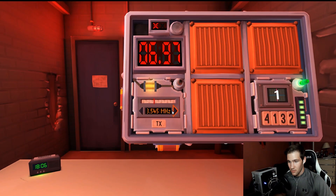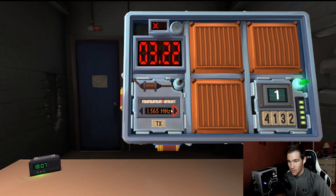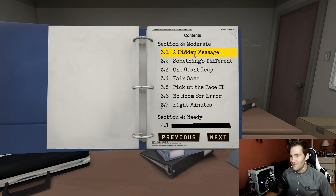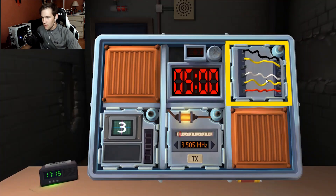The two players banter about doing an intro for the video. One suggests calling subscribers something like 'base of spades' but the other refuses. After going back and forth about who should do the intro, they decide to skip it and just get started.